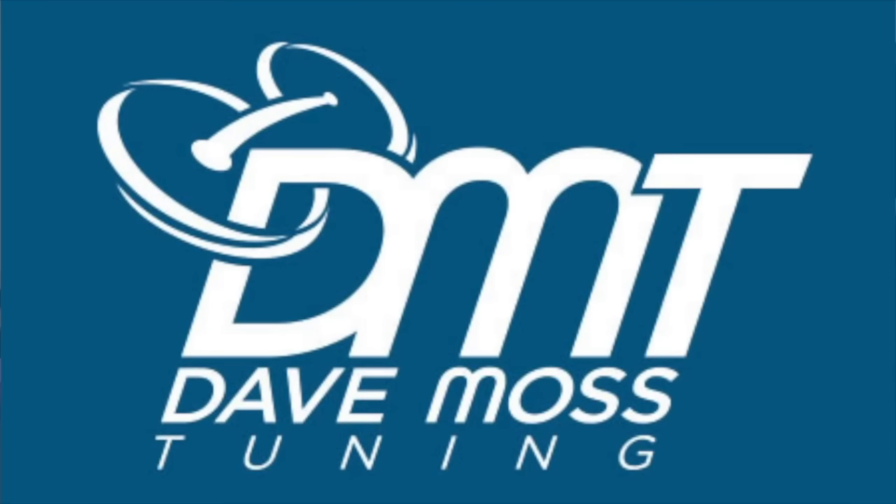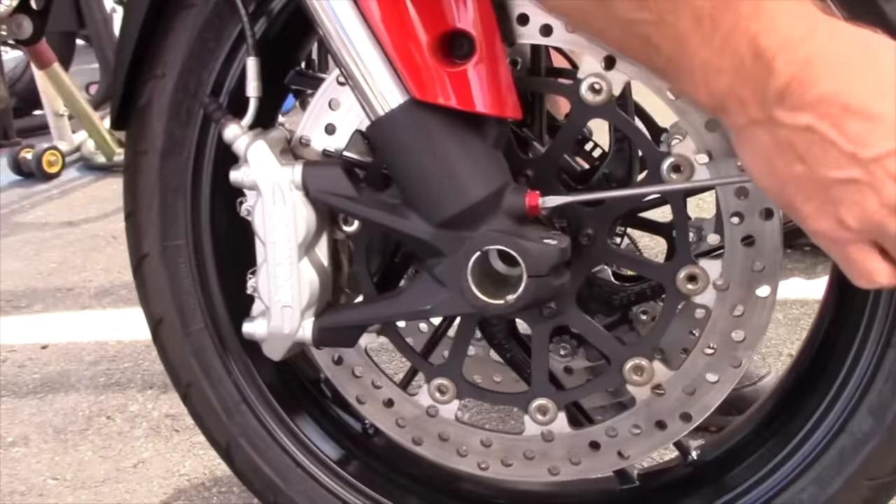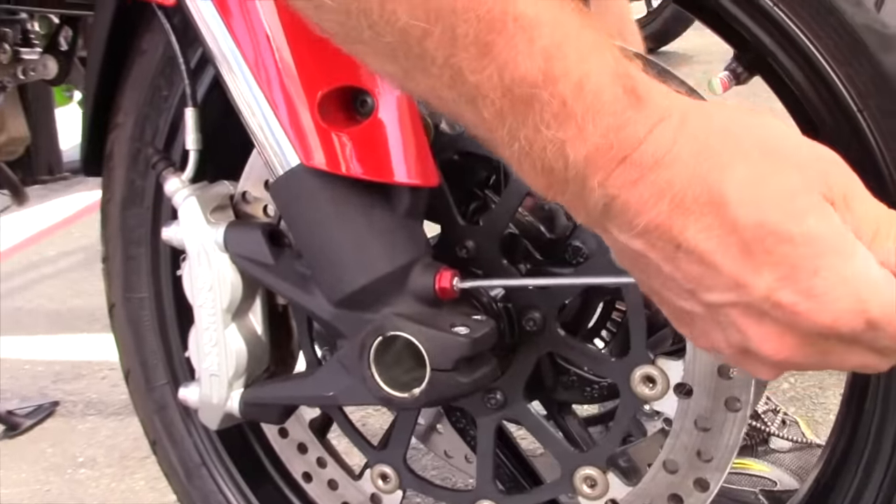My name is Dave Moss. I tune approximately 3,500 bikes per year. This is Tukulik Sound.